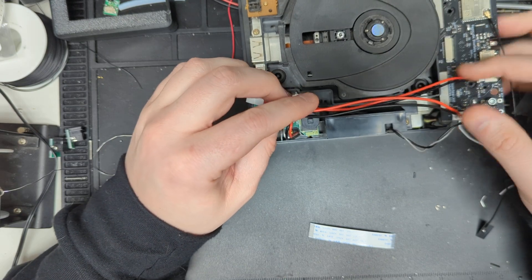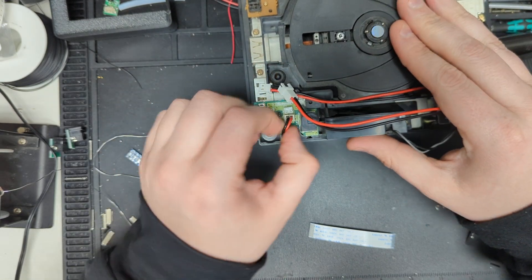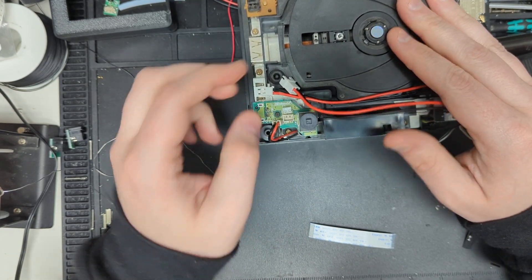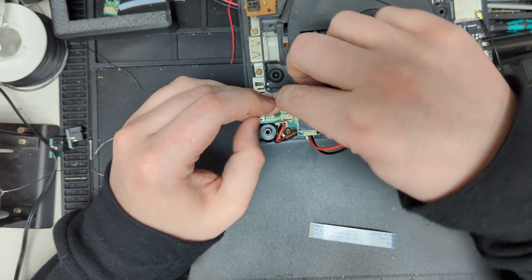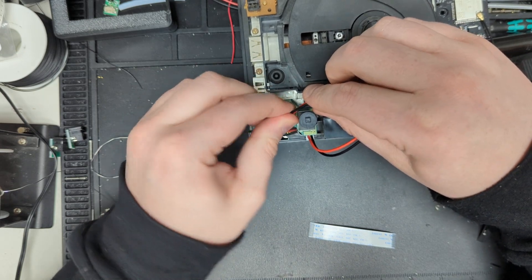The next step would be to route your wires up to the front of the console. We're also going to unplug this connector — that just unplugs like so. The Atom's connector, the one that looks like a couple of mountains, goes into where that cable came out of. It's got a good tight fit to it.